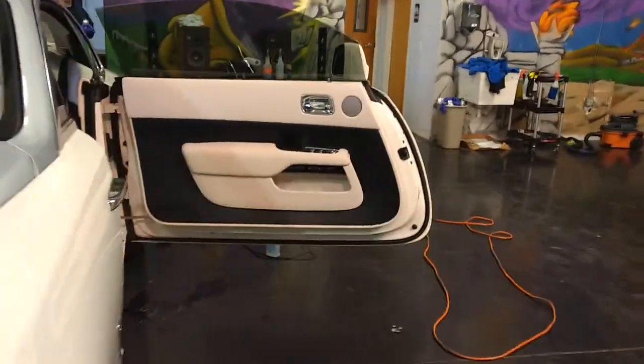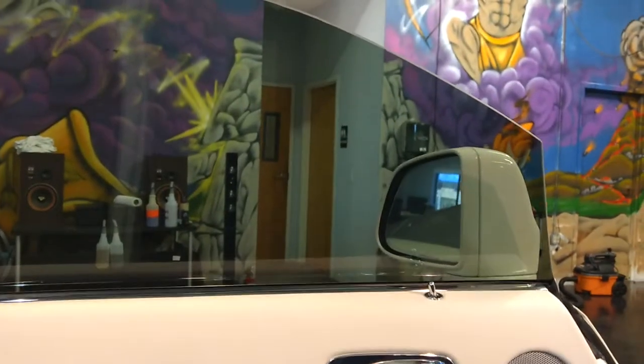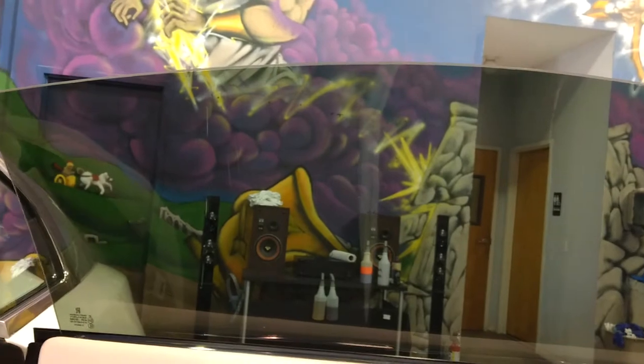I want to show you this door. We computer cut it at first, but then it didn't have a tight enough pattern for us. So we came back and we hand cut it.